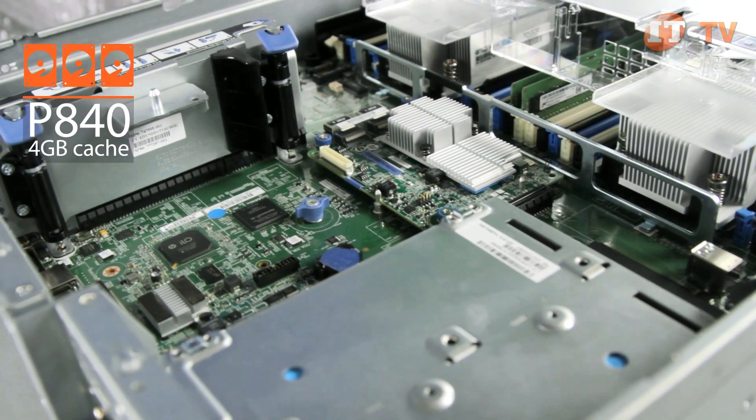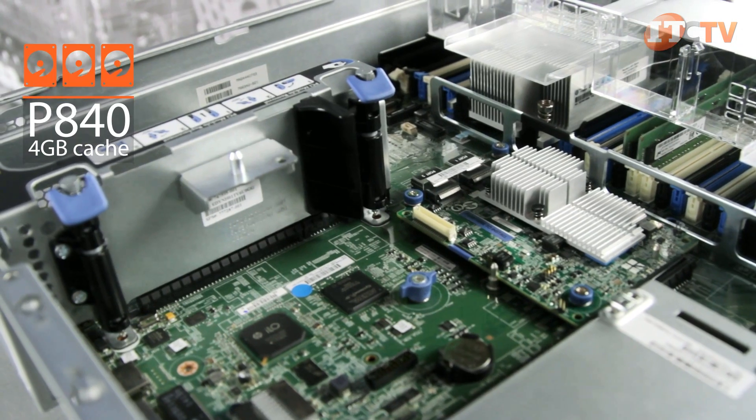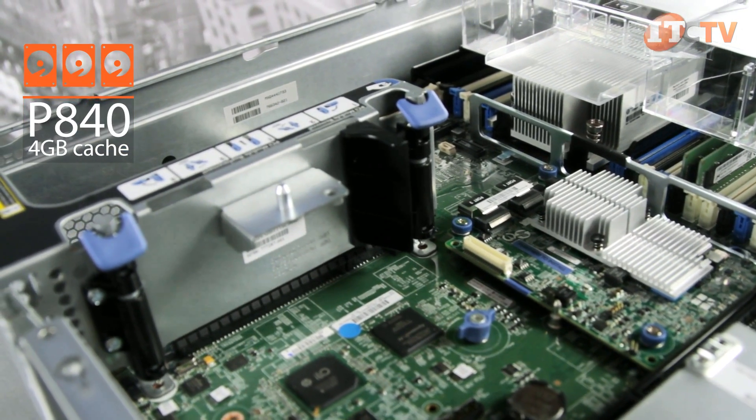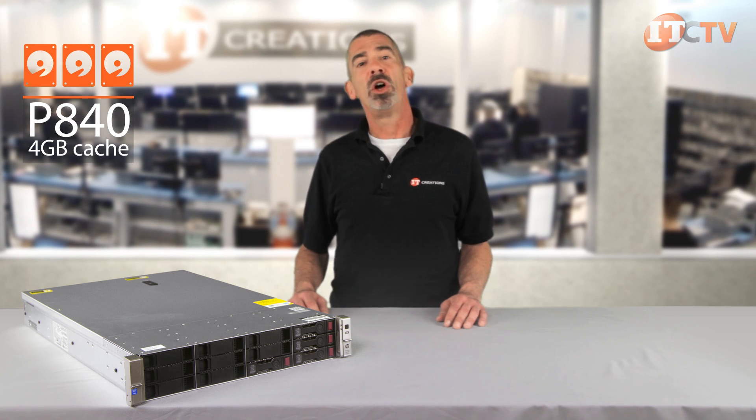RAID 1 and 10 with advanced data mirroring is also supported. For greater flexibility, consider the P840 with 4 gigabyte cache, which supports up to 16 drives without the need for an expander card, reducing latency to SSDs.